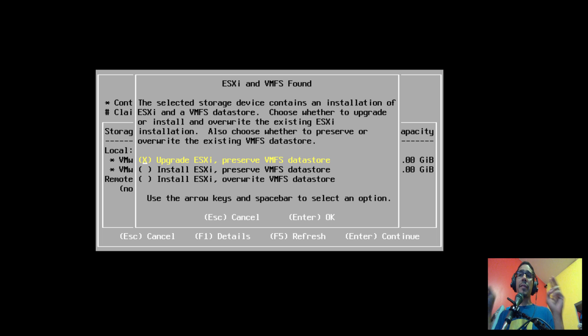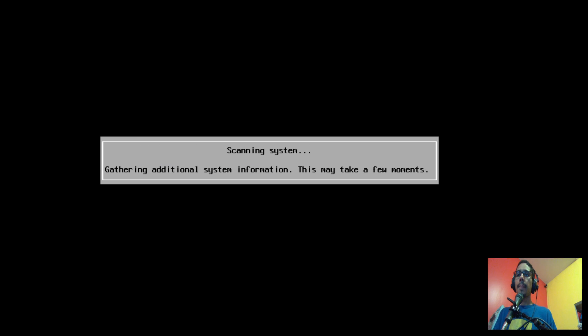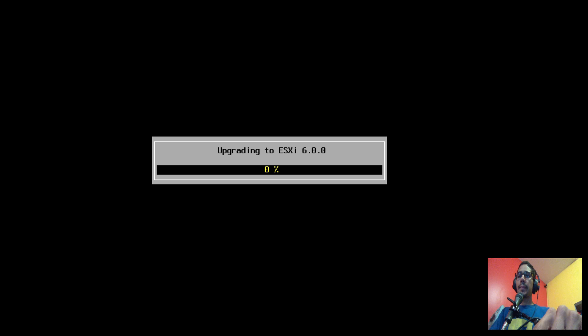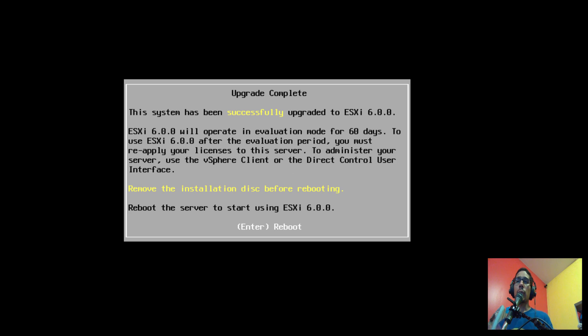You'll get another dialog box saying it found a hypervisor operating system already installed and presenting multiple options. Most likely you'll be doing 'Upgrade', which is the first option — upgrade ESXi and preserve the VMFS datastore. We want to keep all that data. Leave the default selected and hit Enter. It scans the system again, and once completed you get the 'Confirm Upgrade' dialog box. Press F11.